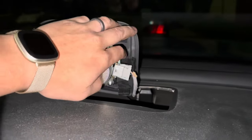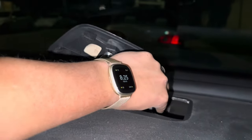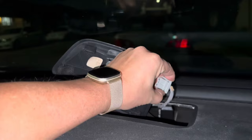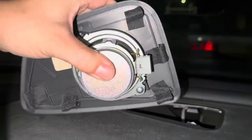Once this is out, go ahead and disconnect this cable right over here — it's just push buttons on the side and then pull straight out. Now we can take this out.